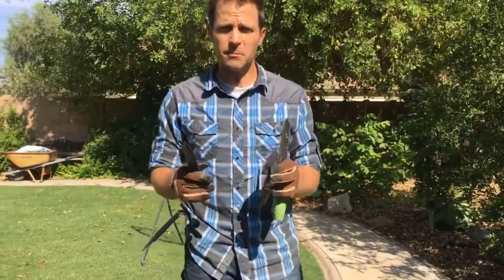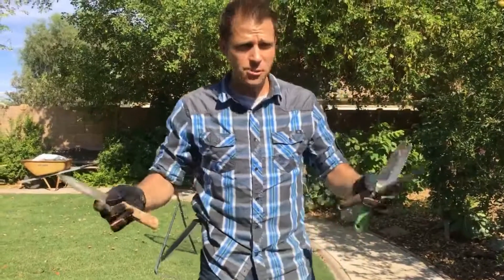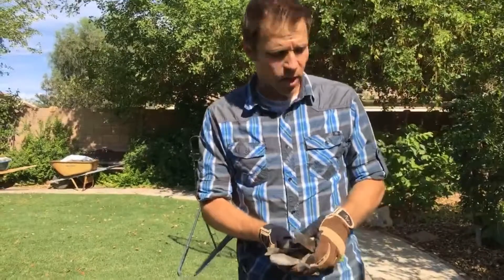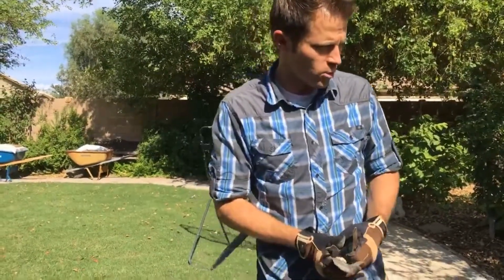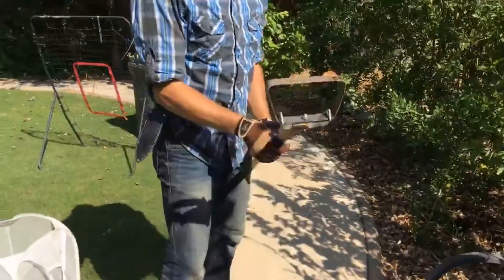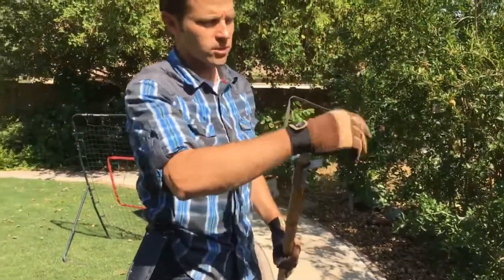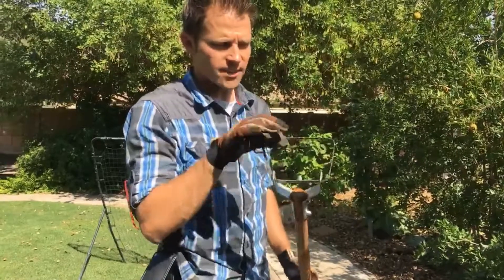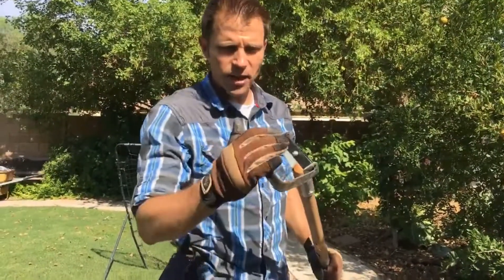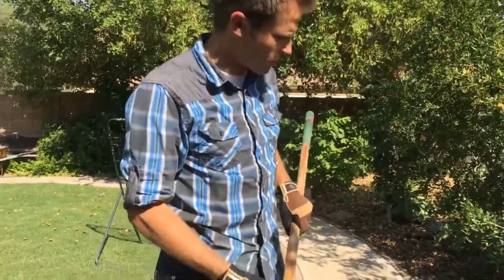If getting down on your hands and knees isn't something you can do right now due to injury or whatever, it's a good idea to have another great tool on hand. Sometimes we call it a hula-hoe, sometimes a stirrup-hoe. The hula-hoe has a nice loop on it and acts as a blade to cut the base of the roots, so you get right underneath your mulch layer and it'll help cut those roots right out of there.